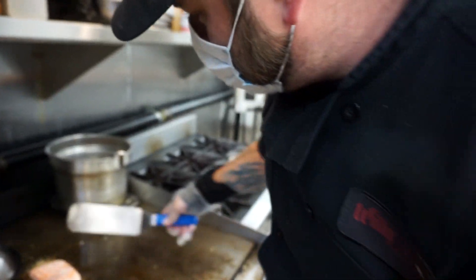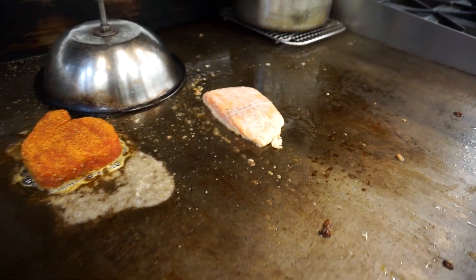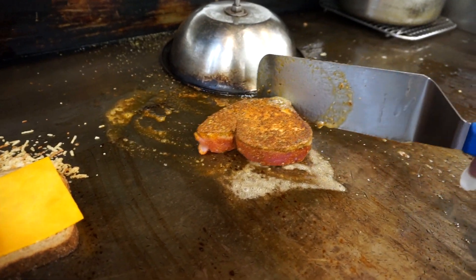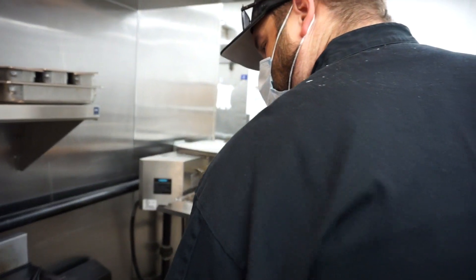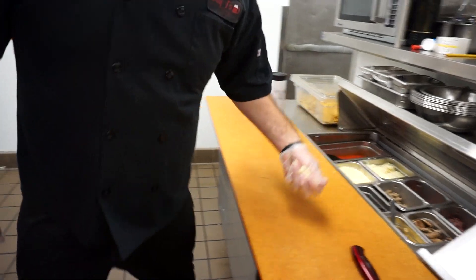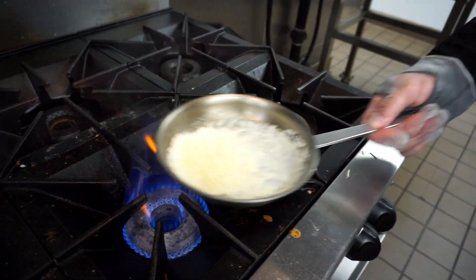Our fish is starting to get a nice glaze going. We'll be able to flip that in about a minute. We're going to go ahead and flip our tuna. Now we serve all of our tuna medium rare unless requested more done. We're going to take our cheese and bring that in.